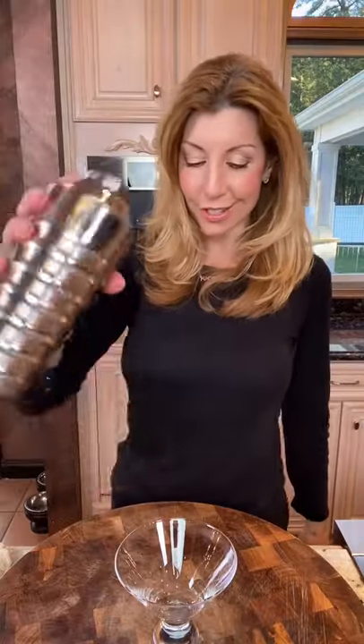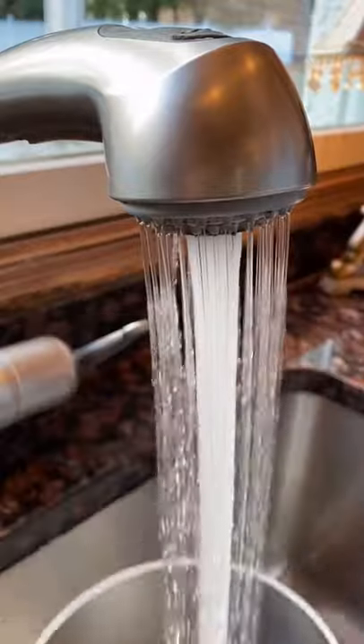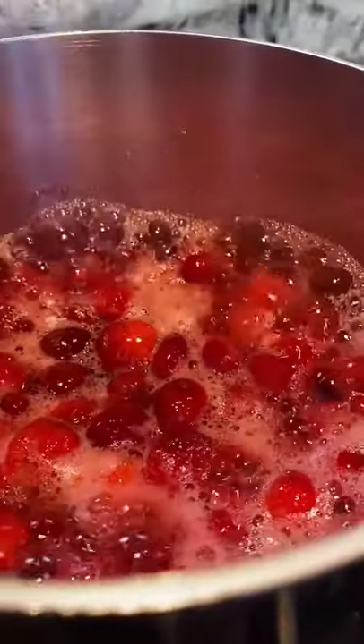Christmas Cosmos for New Year's — we make them fresh. Combine 1½ cups cold water, ½ cup sugar, and 2 cups cranberry. Bring to a bubble over medium-high heat, then reduce to medium and cook five to six minutes until they burst. Strain.